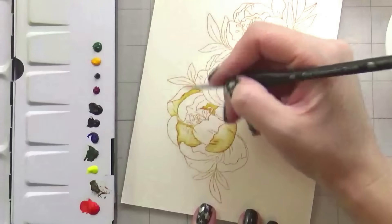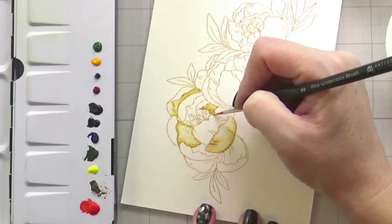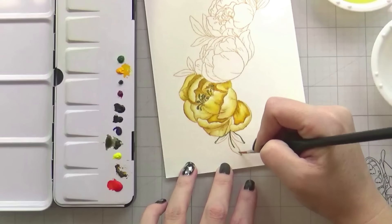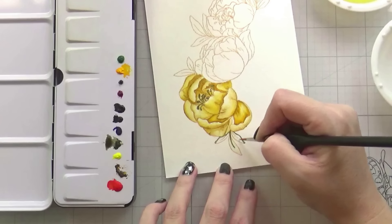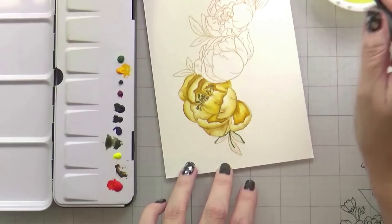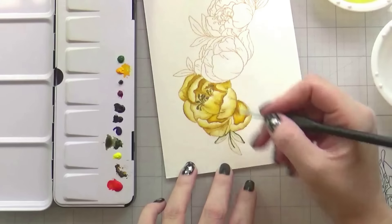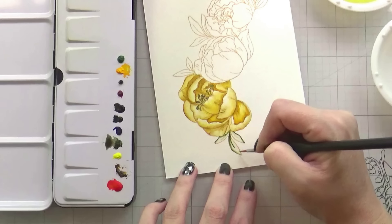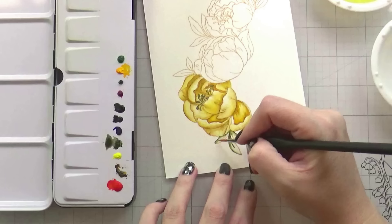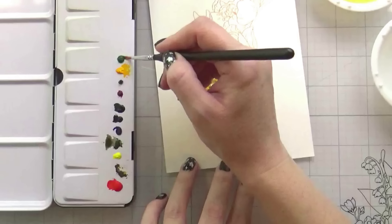If you still want it darker while it's wet, you can go back in and drop in some more color, but you can also build layers. For this flower, I started with my darkest color, which was the Gold Ochre, and then went over and glazed in a bit of the Yellow Lemon to brighten it up. For my leaves, I mixed the moss with a little bit of the — I'm just going to call it quinmagenta because you all know I can't say that word. Because they're complementary colors, you can desaturate one color with the other, and that is also how I did the stamen in the center of the flower.